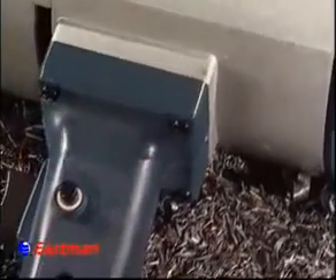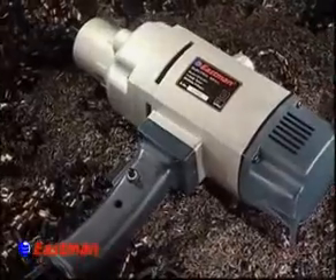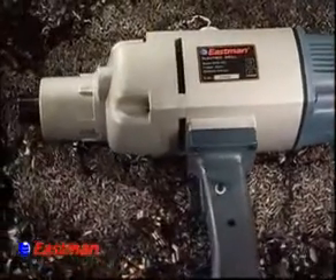Its no-load speed is 410rpm, and rated input power is 1100W. Its weight is almost 5kg and it is made of an aluminium body.